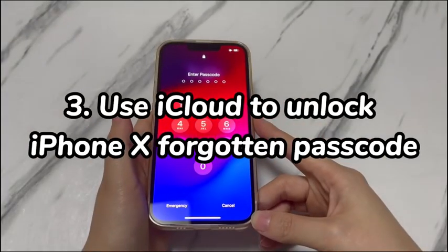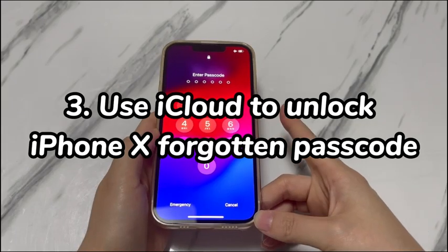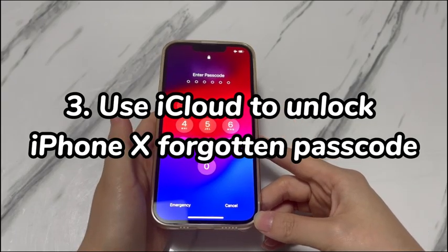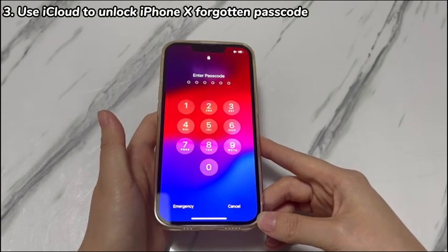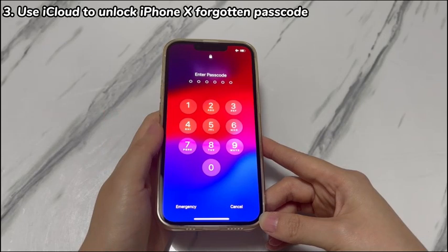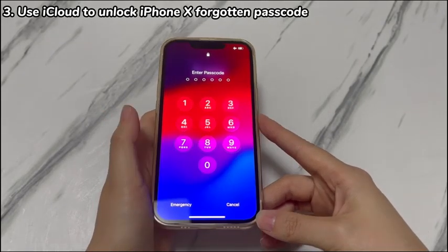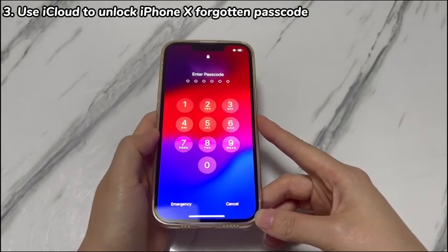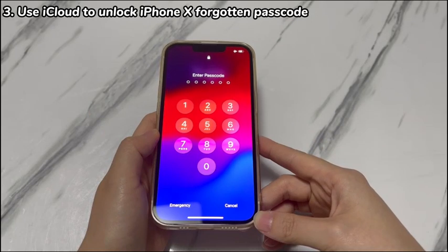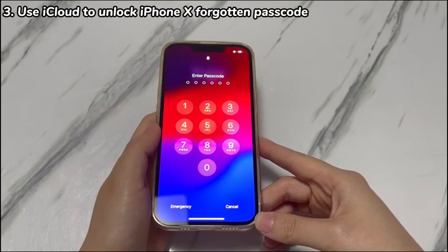Step 3: Use iCloud to unlock iPhone X forgotten passcode. Don't have a computer nearby? You still get one more chance. Unlocking an iPhone X when you've forgotten the passcode also involves using the iCloud Find My feature. By logging into iCloud, there will be a remote management panel that provides an erase option to help unlock your device when you can't remember your iPhone X passcode. To use this feature, your Apple ID and password are required.